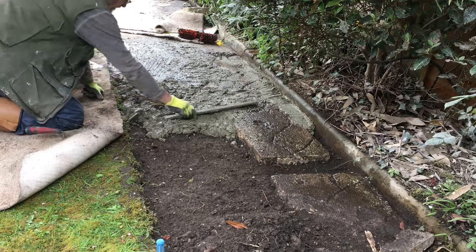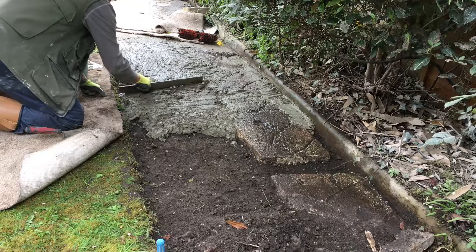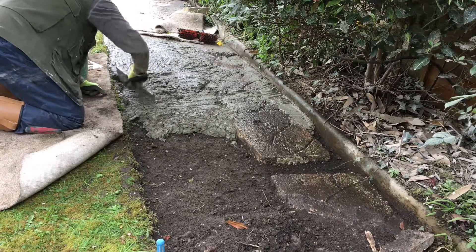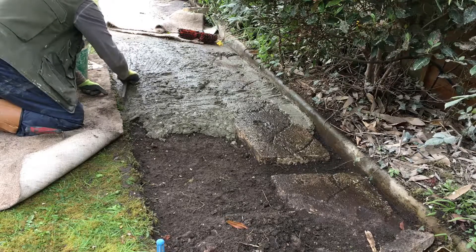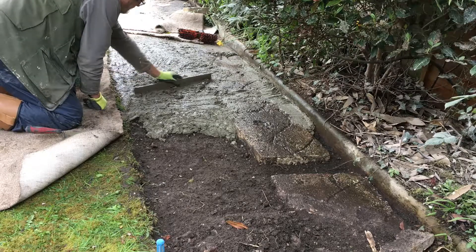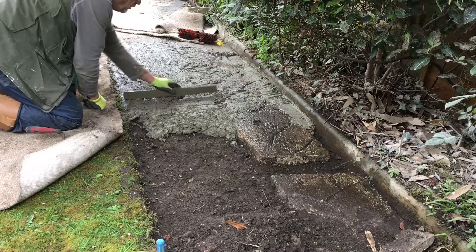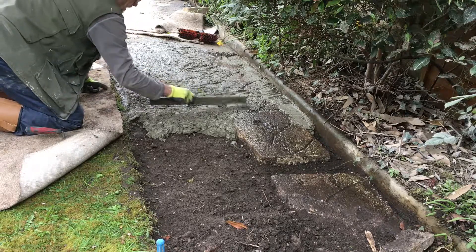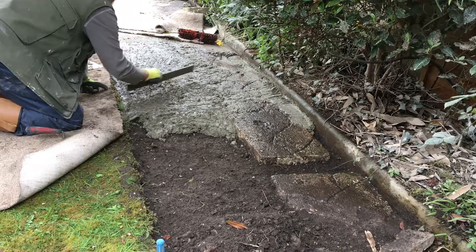I'm going to stop about there with this batch. If you live somewhere where there's so much water that you really needed it to slope somewhat, you'd have to think about that while you're doing this — but it's not really on my train of thought that much.